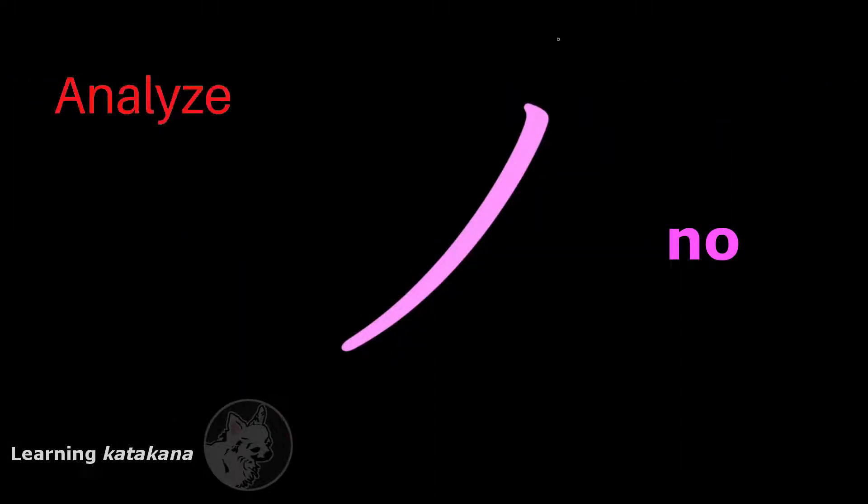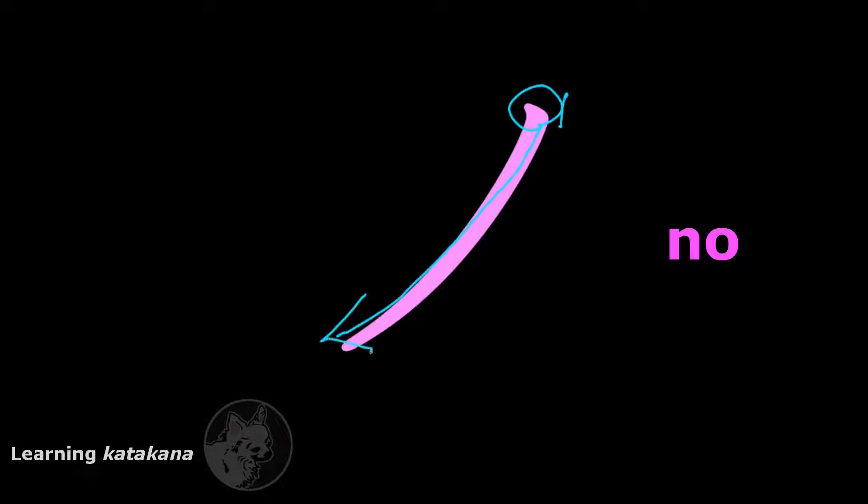This is ノ (no). It only has one stroke. You start from the top like this, and then you draw a long line that cuts down towards the bottom left, ending with a slash.